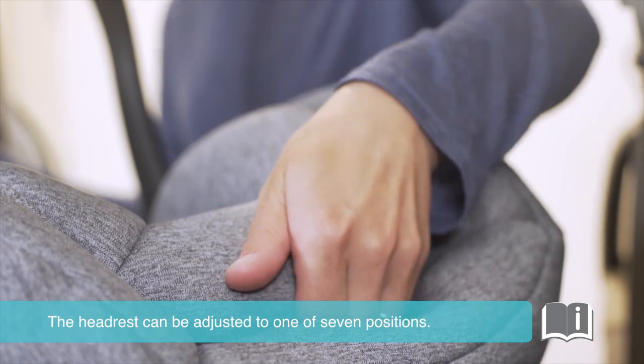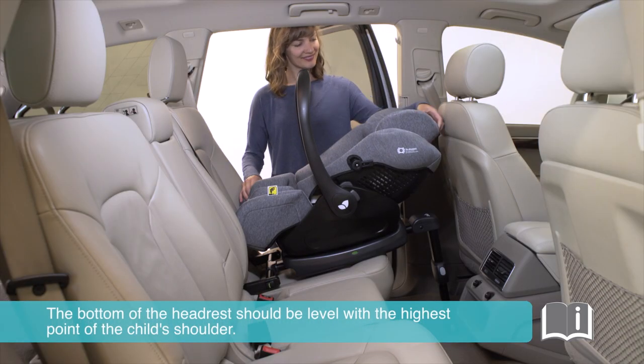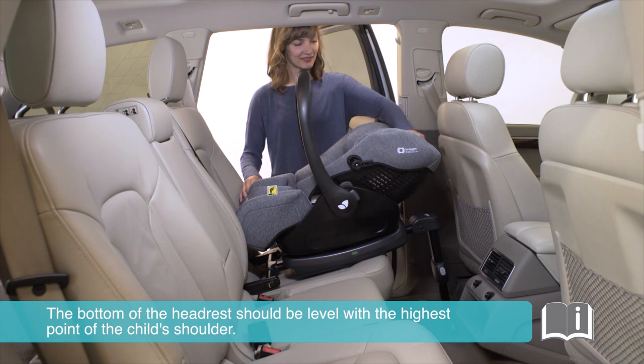The headrest can be adjusted to one of seven positions. The bottom of the headrest should be level with the highest point of the child's shoulder.